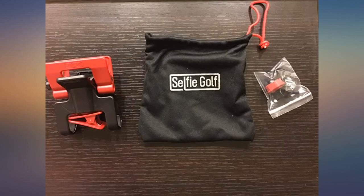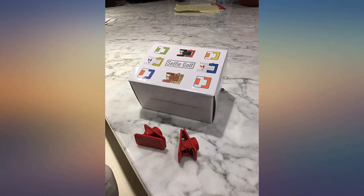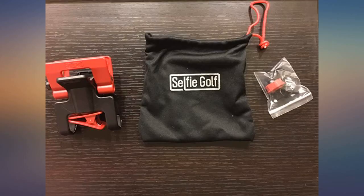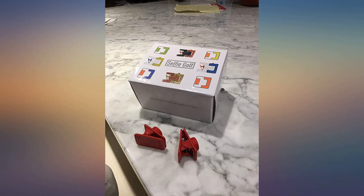I've been going to this one driving range trying to find places for my phone to properly record my swing. Now I have this awesome phone holder to record my golf swing. This is not cheaply made with lots of thought put into it. I have alignment sticks and it works perfectly with them. I have a 7 Plus with a case and this thing holds it firmly in place.